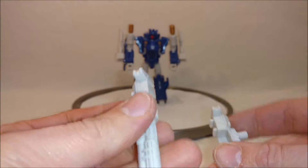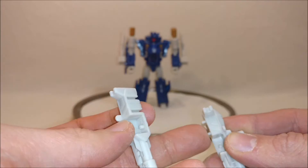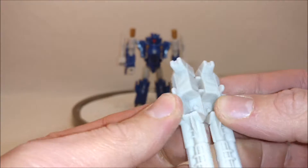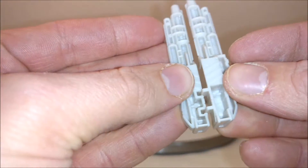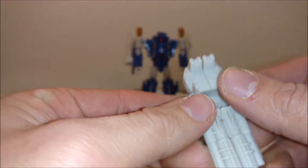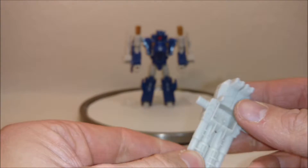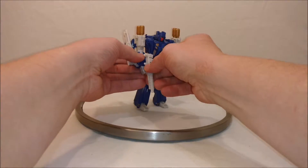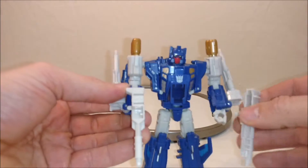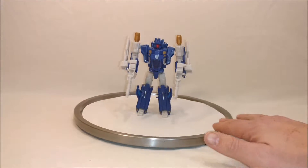We've had this sliding-together technique weapon with Highbrow, and they just slide together — line the notches up, go from underneath, and you just slot them together. And then that becomes a weapon that the Titan Master can use later on. They do just slide into the pegs, just slide into the fists. Trigger Happy can hold those weapons no problem.